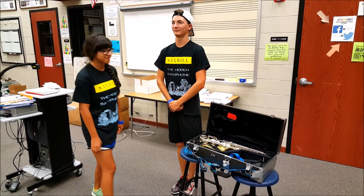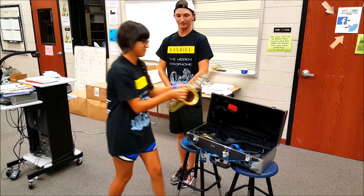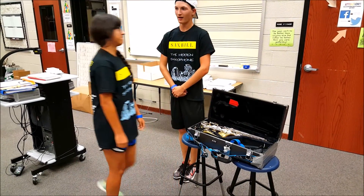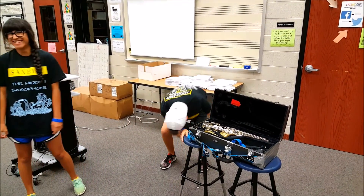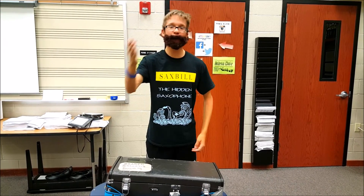Has this ever happened to you? Not again! I failed inspection! Hi, I'm Billy Mays here, back from the grave to help you with your inspection problems.